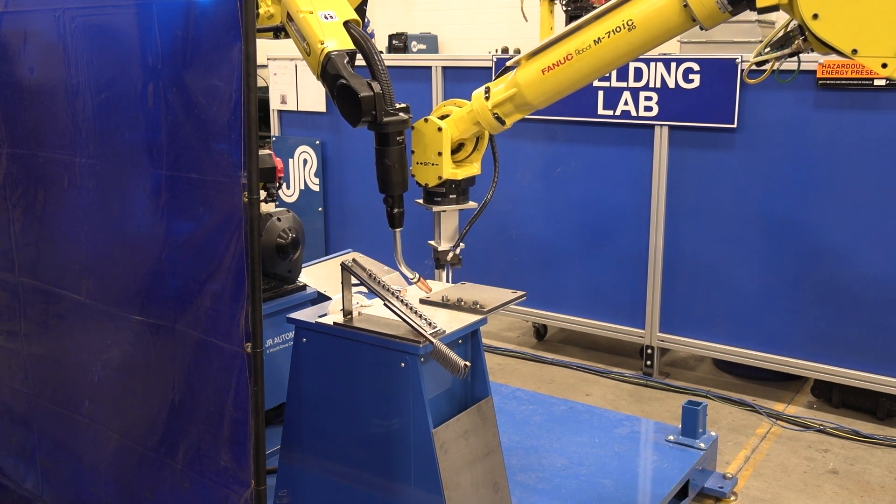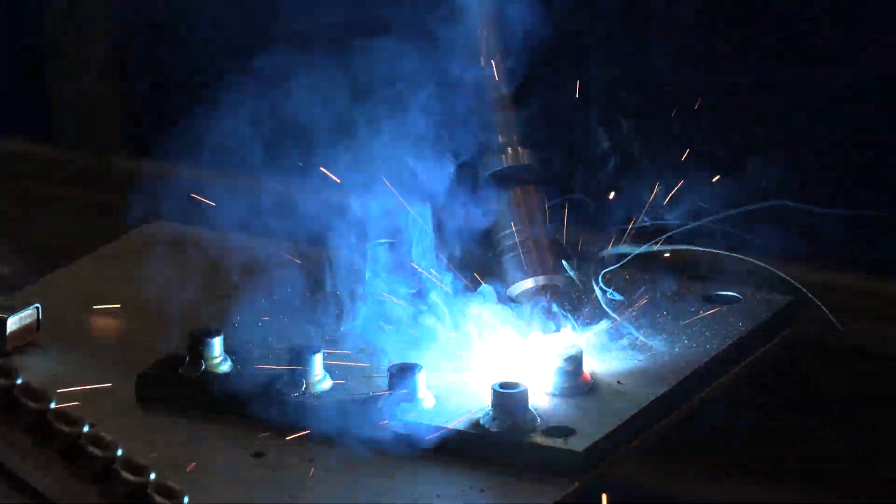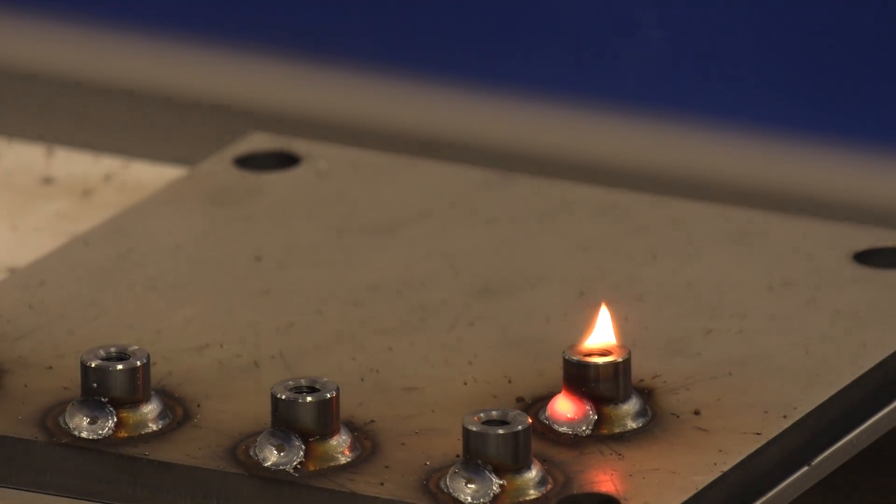Really what we can do at JR is take a look at your specific application and help you figure out if fixtureless welding is the right path for you, or if more of the tried and true dedicated weld tooling is the better bet.